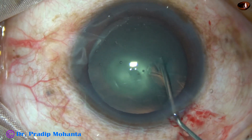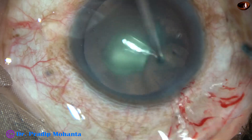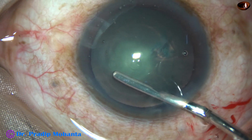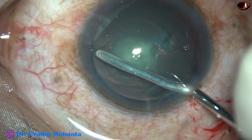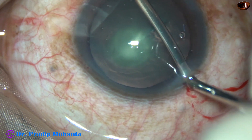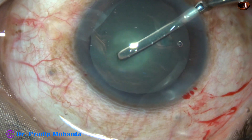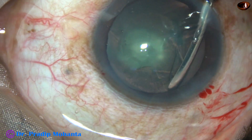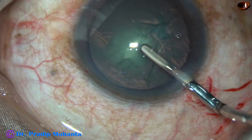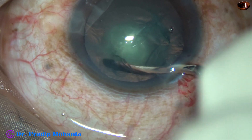Now, hydrodelineation — not hydrodissection. I did hydrodelineation, but at this time I didn't get a golden ring. I tried hydrofree dissection: from the rhexis margin up to the equator, I can separate the cortex and the capsule with the help of an iris spatula. The superior cortex can be separated going through the side port. I tried to scoop out the nucleus, but I failed.